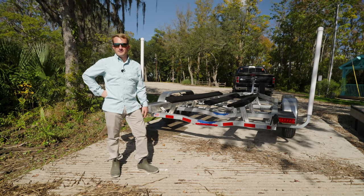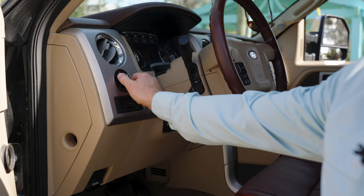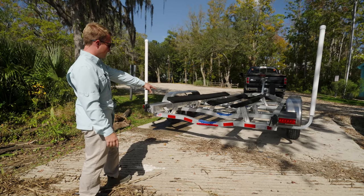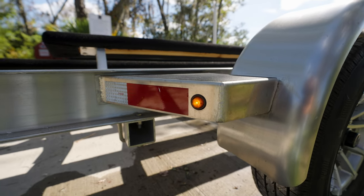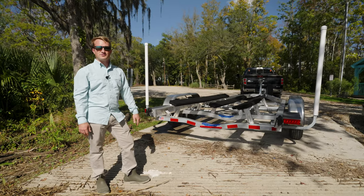So the first thing we recommend is be sure that all of your lights are working on the trailer. Just by simply turning the lights on on the truck, you can see that I have my rear lights, I have my center beam right here on, and this trailer also has running lights all the way around. Just be sure all those are functional and working, and from there we can get in the truck and turn on the hazards.